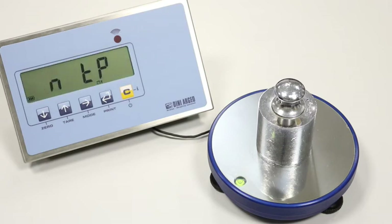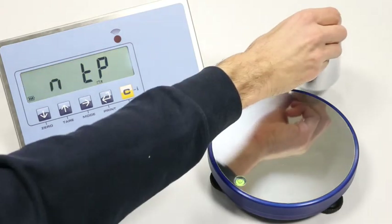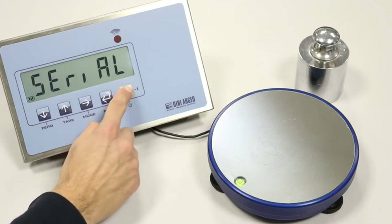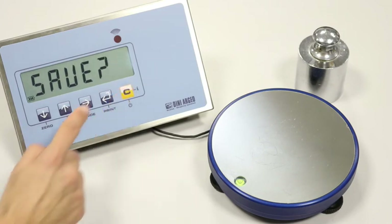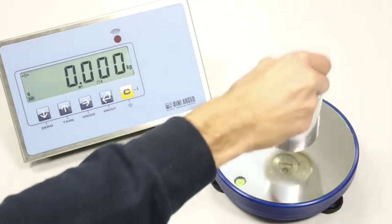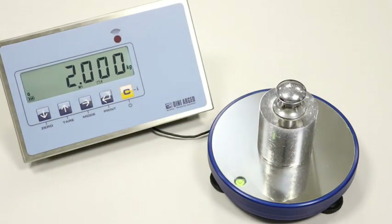The display confirms 'calibration okay'. We unload the scale. To save the calibration, we press the C key multiple times until the save message appears, then press print to confirm and store. The indicator automatically returns to weighing mode. A quick test confirms the scale has been calibrated correctly. Thank you for your attention — for more details visit our website lineargeo.com.